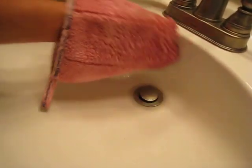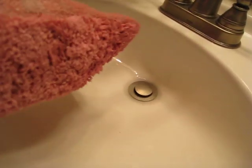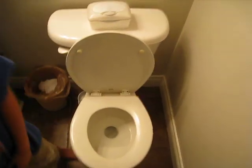Alright, let's show them how we get right around the drain and how fast and easy it is to clean our sink. And next I'm going to show you how I can use the same cloth and we're going to clean the outside of the toilet.